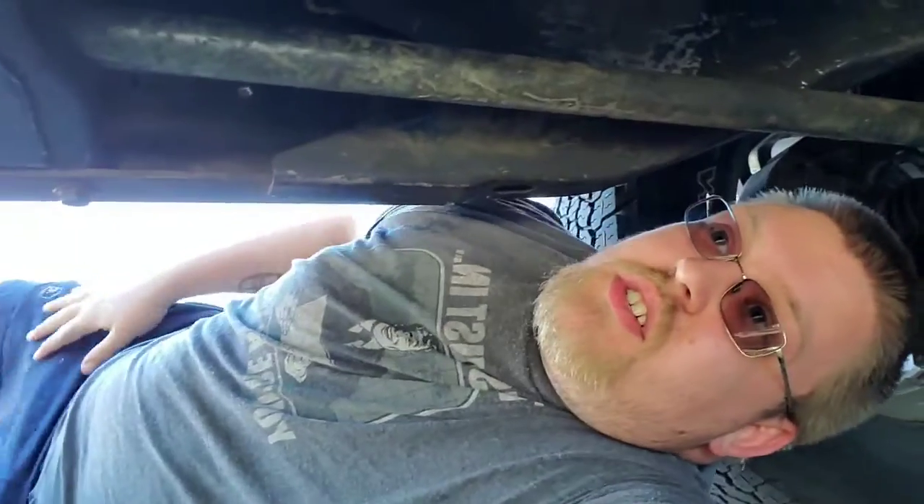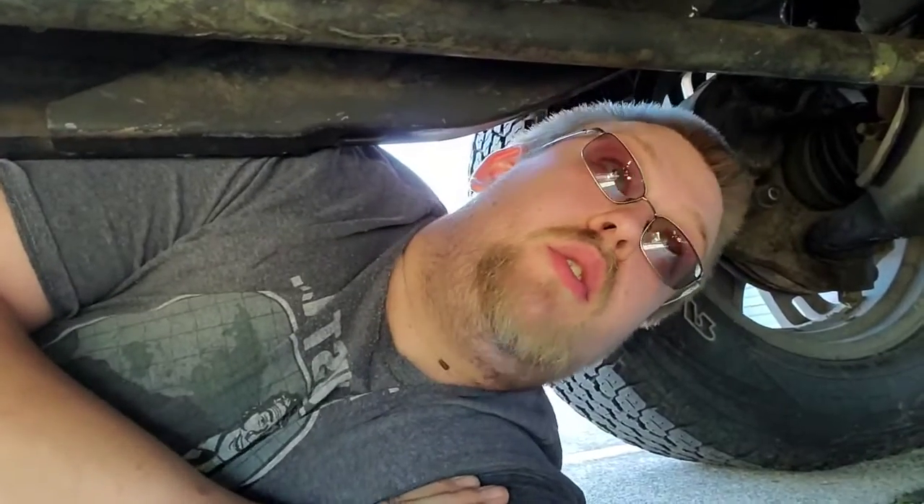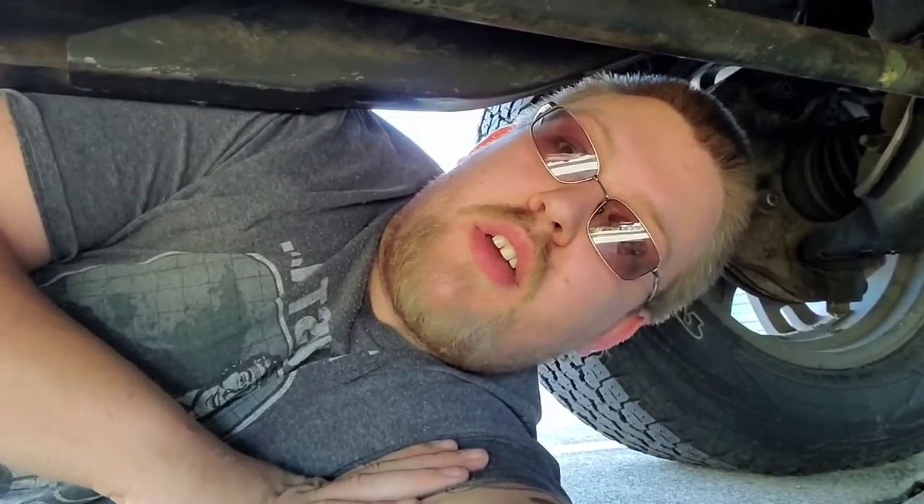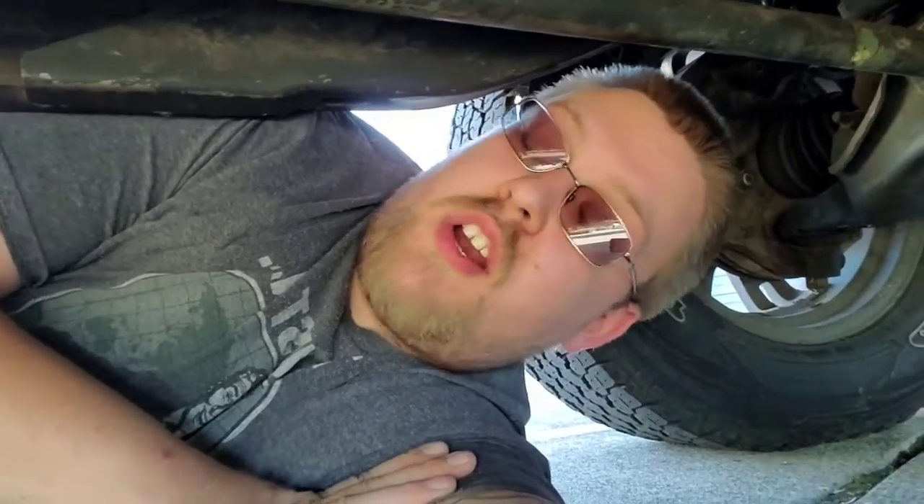That was my little roadkill thing of the day I guess. Since I'm under here I can show you guys how I changed the exhaust. I showed it going into three inch single, and then using a little bit of that four inch to go up and over the rear axle.